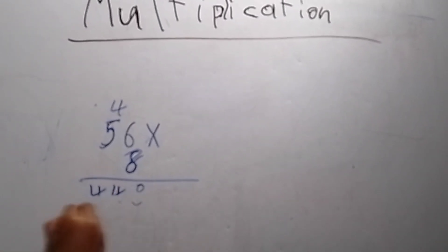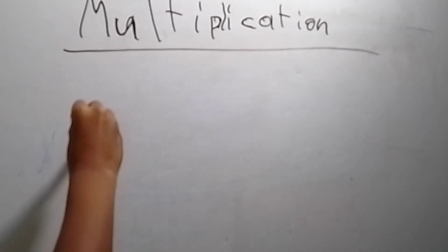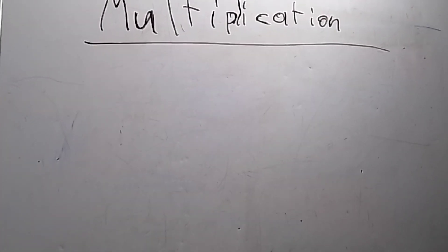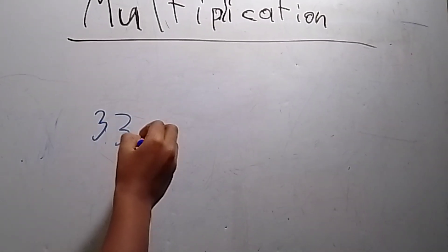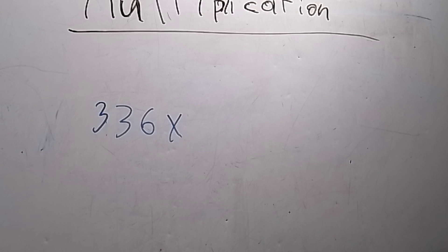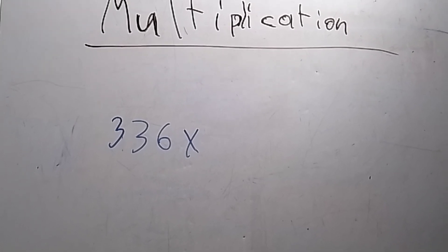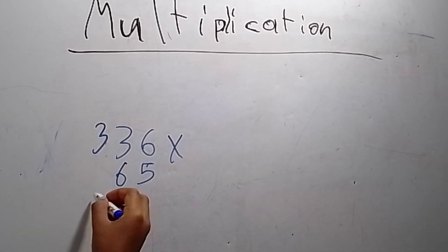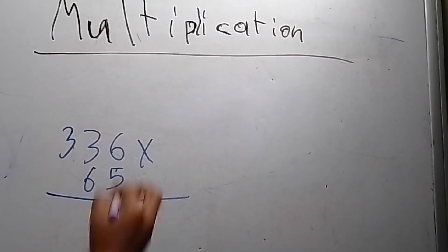Okay, let's go into the next one. This time we're doing a three-digit number by a two-digit number. Why don't we do three hundred and thirty-six times a two-digit number — that will be sixty-five. Earlier I did fifty-six. Okay, six times five, or five times six — that equals thirty.